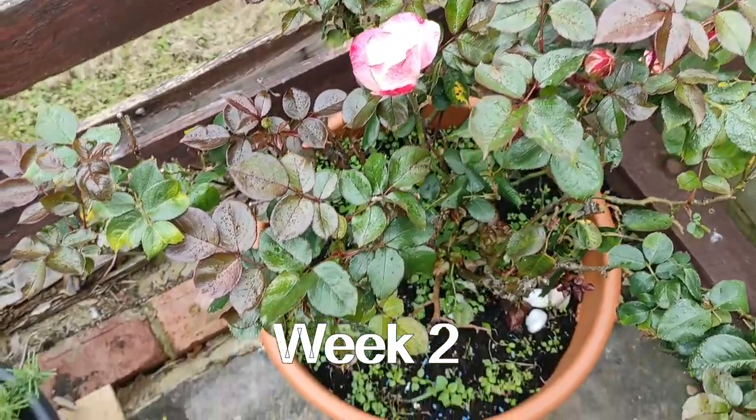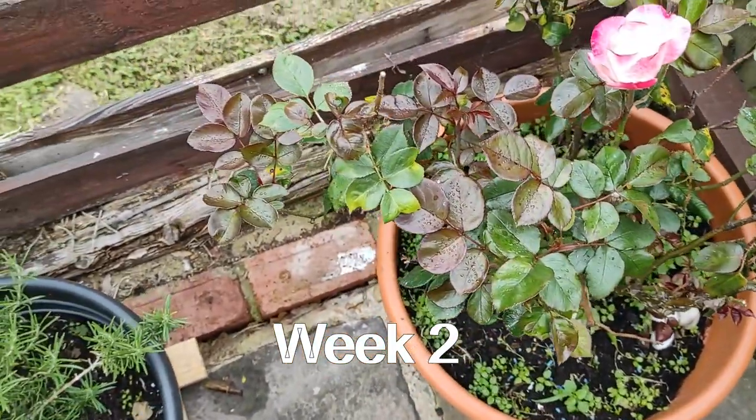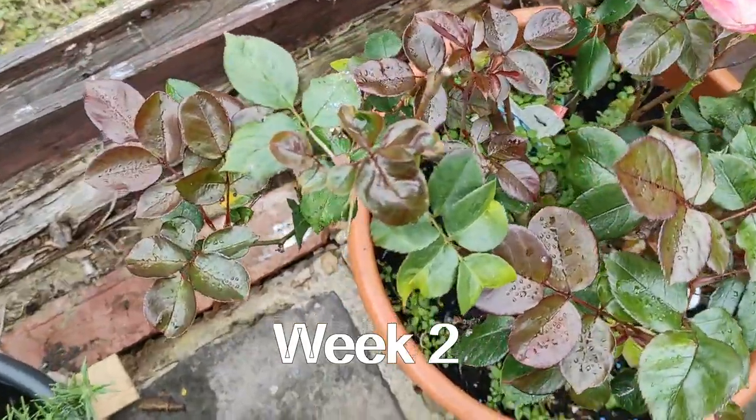Week two. I can see some of the leaves have still yellowed again, so I'm going to do the same — cut them down and spray it again.